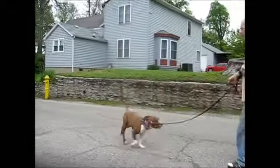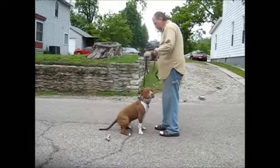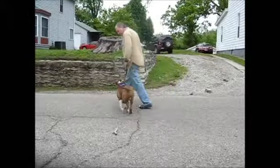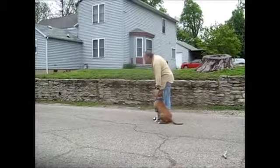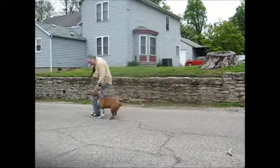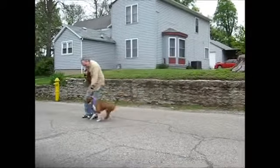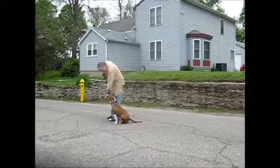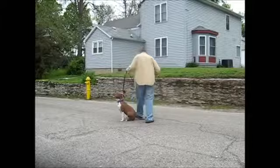Come. Good Marshall, come. Good boy, sit. Good boy, good boy. Heel, sit. Good boy, heel. Sit, good boy, stay. Good.